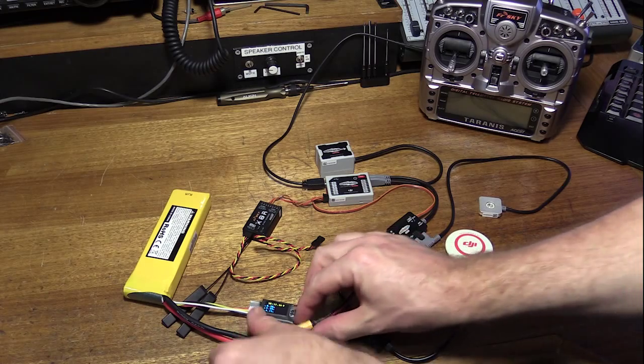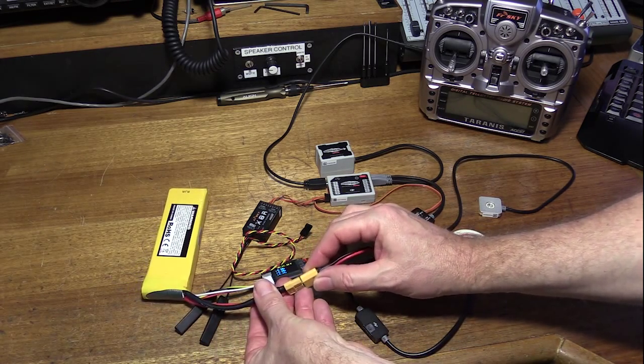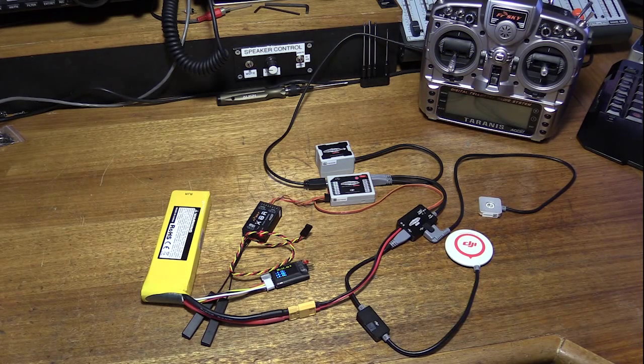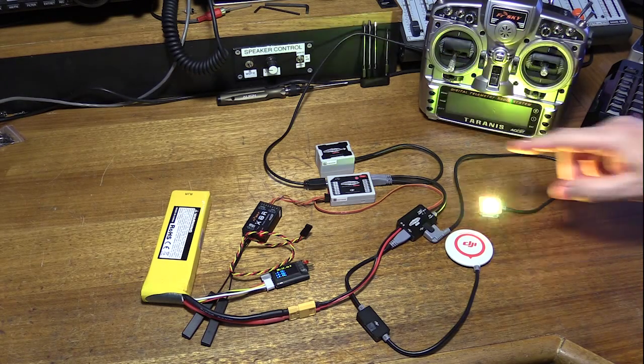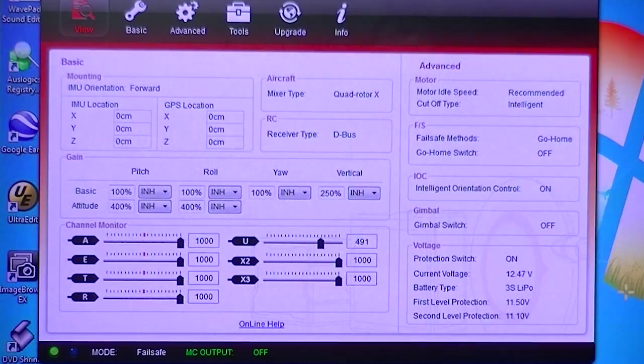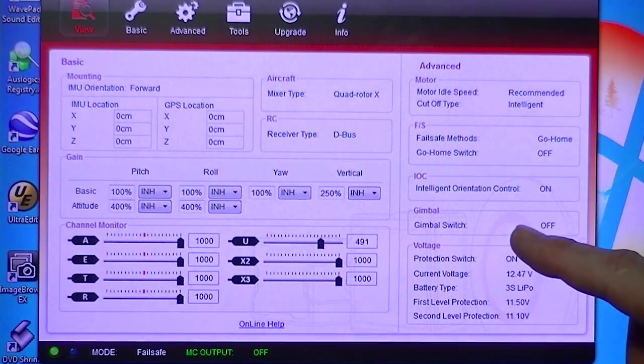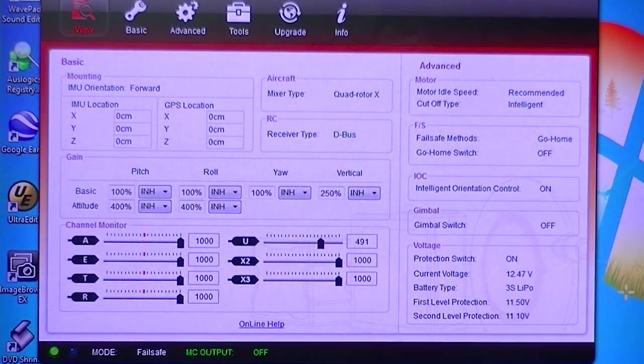So let's power the system up. That beep you heard — I actually have the Wukong connected via its USB port to the Wukong Assistant program, which is PC software. It's really good. It gives you an overall view of what the Wukong is doing, so rather than guessing how the radio transmitter might be affecting your flight controller, you can actually get some visual feedback.